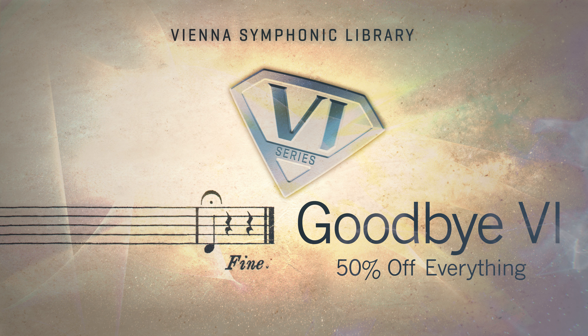Half price for all VI collections, including single instruments, bundle prices, upgrade paths — even Mirror X is included with this sale. This is not only a great opportunity to complete your VI collection, but also a stepping stone for discounted upgrades to the respective synchronized versions of all these collections.